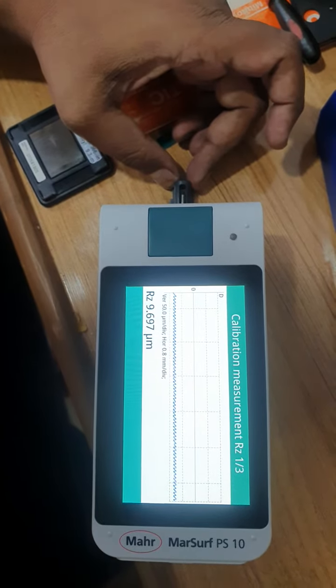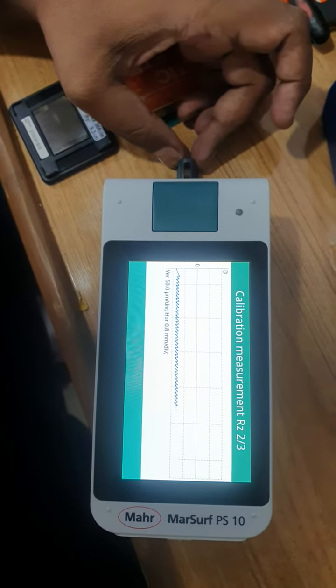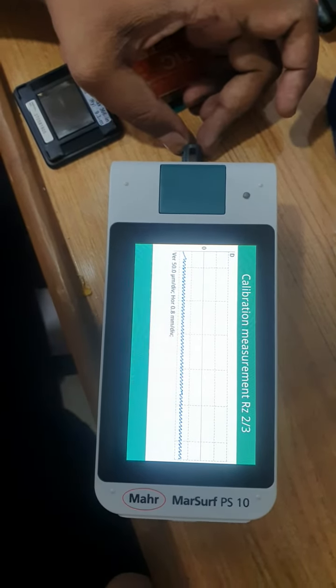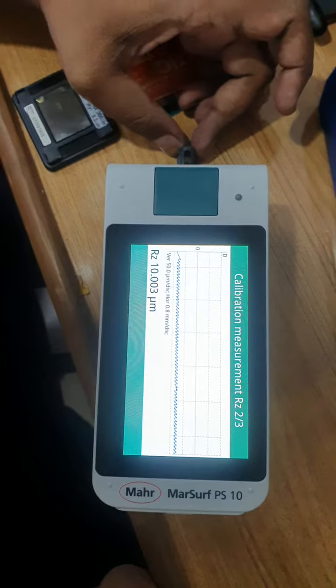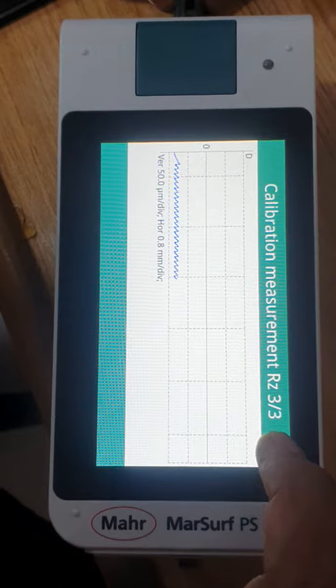The machine wheel is automatically taking 3 readings. The first reading is taken — see here, 2-3. Now the second reading. Now the third reading — 3-3.